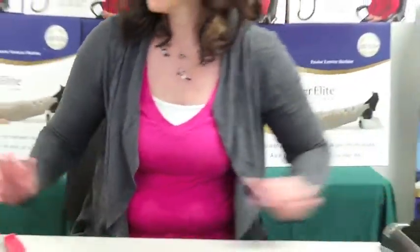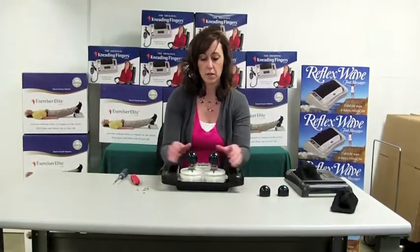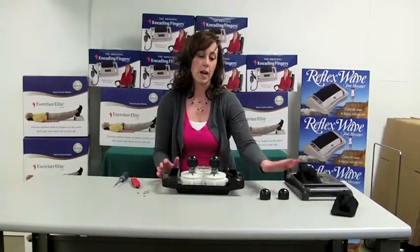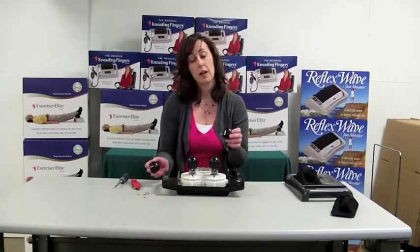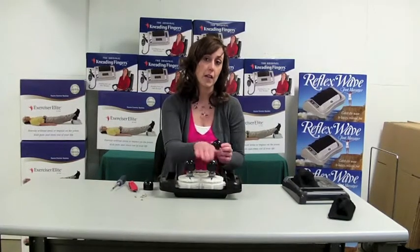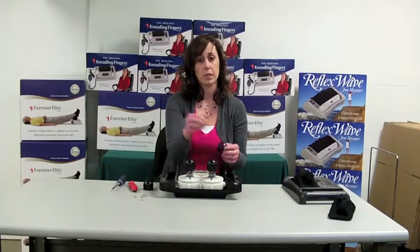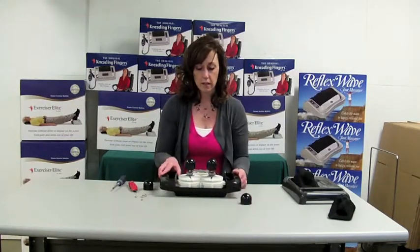Put on our top case. Now we will replace the caps on the massage knobs. Every time we send a fabric out, we also include two plastic caps. We recommend that you change these out every time you replace your fabric, as there might be a hairline crack in the caps from use, and putting new ones on will help your fabric last longer.